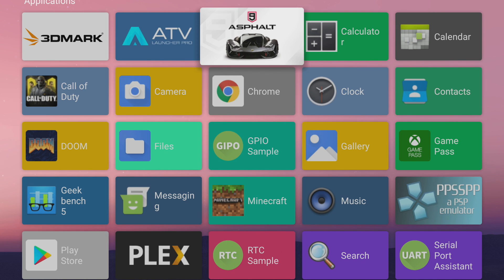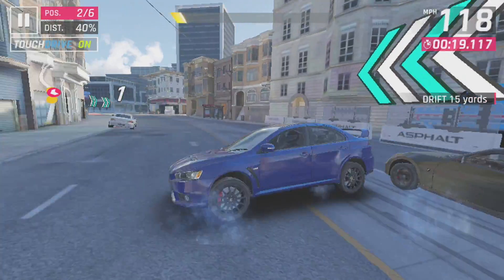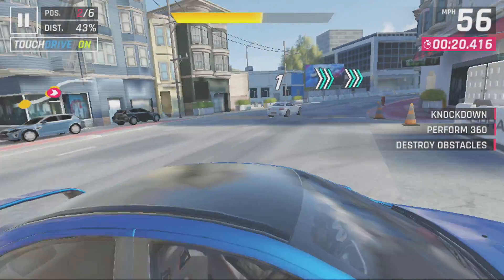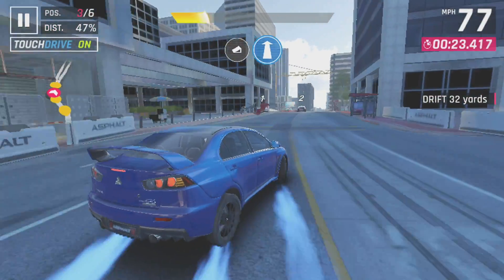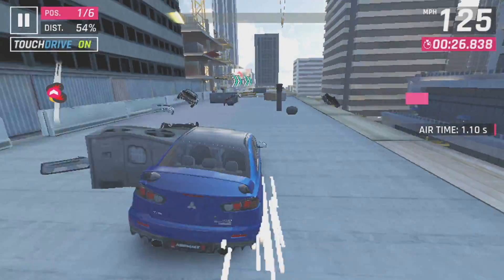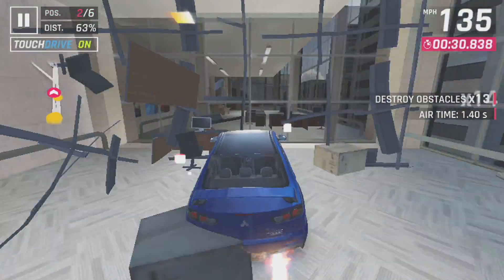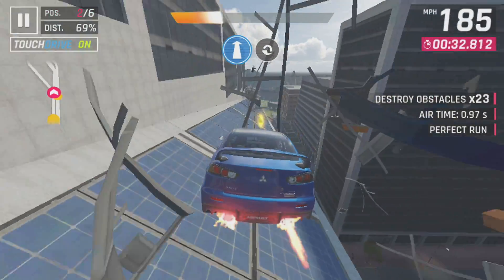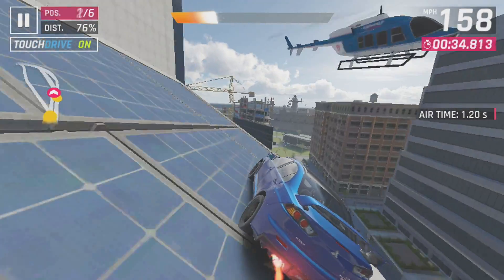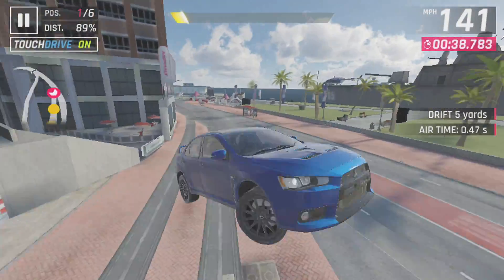Let's see how this handles some native Android games. First up we have Asphalt 9 — I'm using an Xbox One controller connected over Bluetooth. While it's not the best performance I've seen out of one of these boards, it is playable. Personally I prefer the Amlogic S922X when it comes to gaming on these single board computers in Android, but the RK3399 has come a long way and we do have OpenGL ES 3.2 and Vulkan support now with Android.